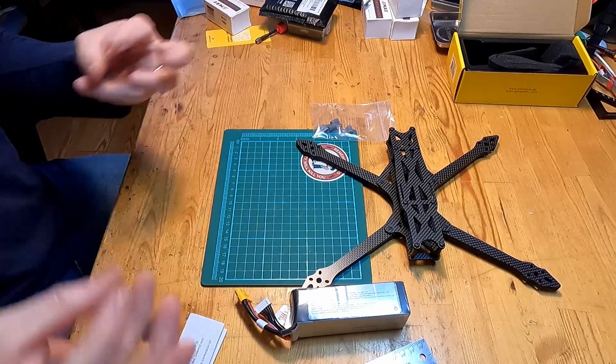What we've talked about so far are all of the different components and various pieces needed to build this quad. So what we should probably take a look at next are the tools and pieces you're going to need in order to actually do the build. Let's clear up here and bring in some of the things we're going to need and talk about those next.